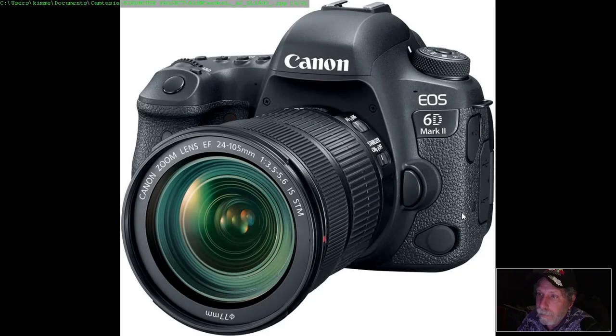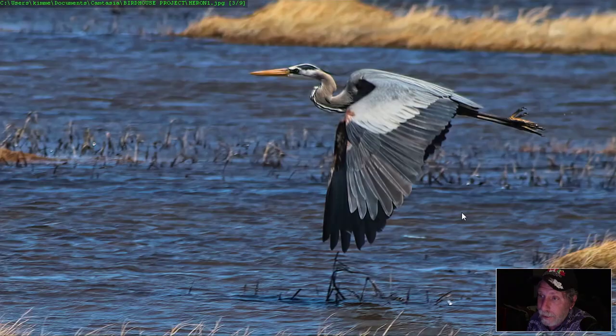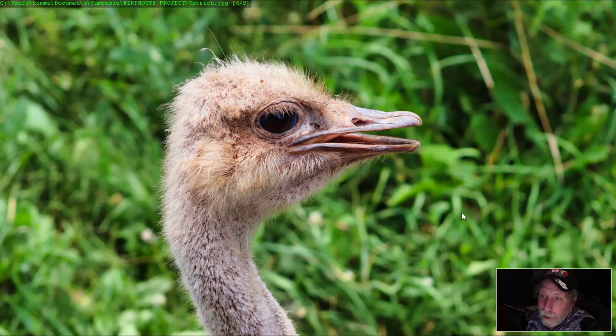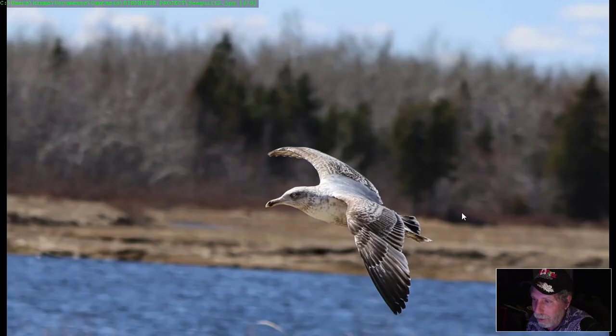I've got myself a relatively nice camera and I've been going around taking pictures of birds. This is the blue heron out here in New Brunswick, and a couple pictures from the zoo as well. I've really been enjoying taking pictures of birds.